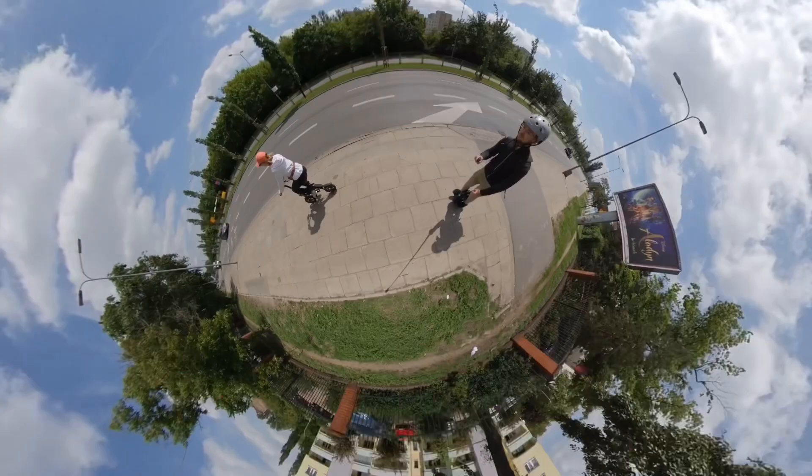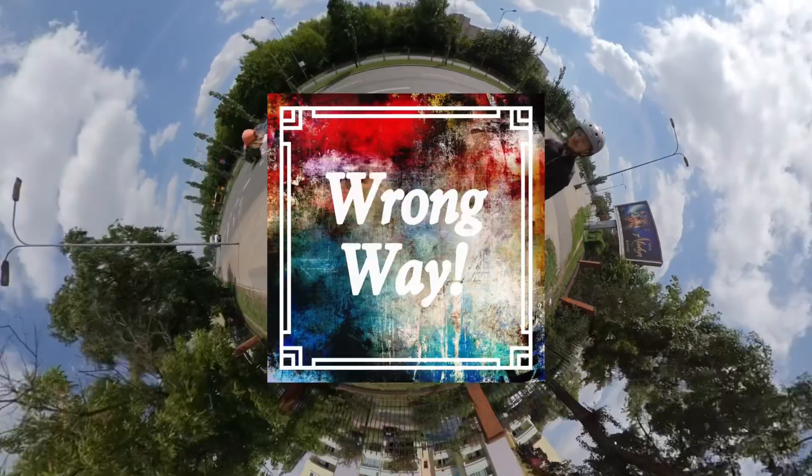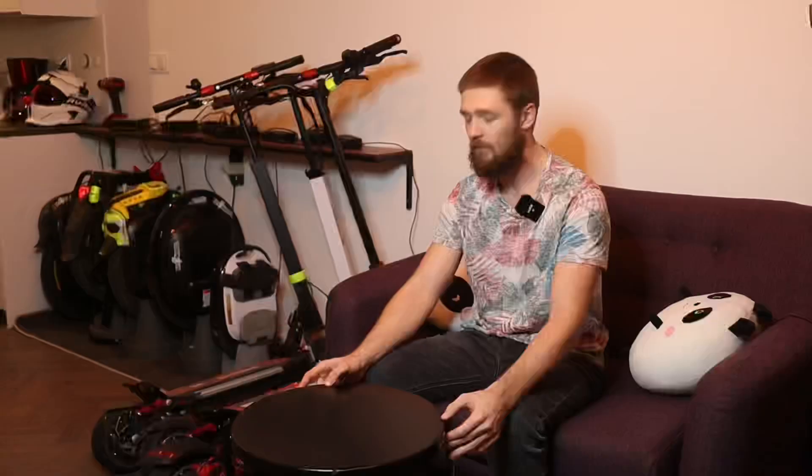Hi and welcome to Wrong Way. Today I'm gonna show you what I use to record the videos you see on the Wrong Way channel. All of this stuff that I will show here is mine and it's not a sponsored video — I won't even put affiliate links below. I will just tell you the names of these products so you can look them up on your own.